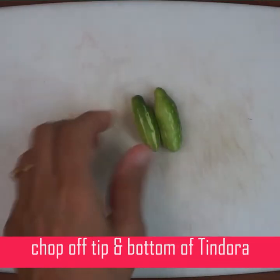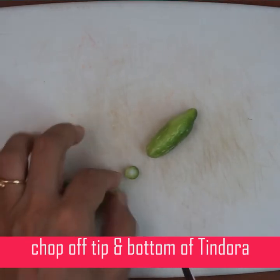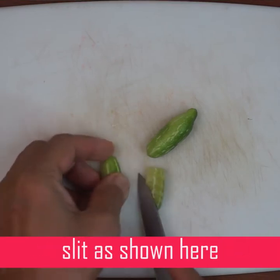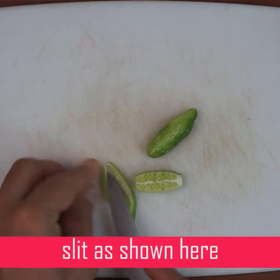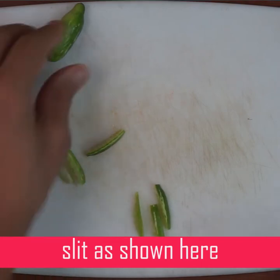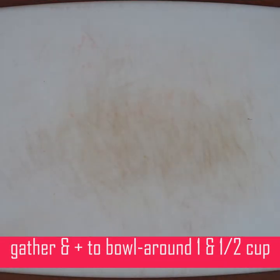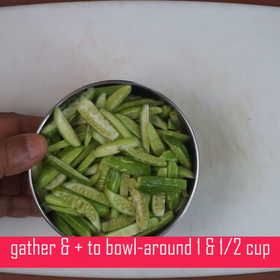Now, if you want to cut the bottom of the dish, you can cut it lengthwise. I have to cut it first. It's about 250 grams of scallop and I have to cut it up.